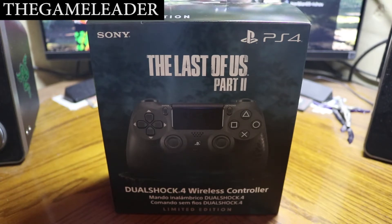Hey guys, the Game Leader here, and welcome back for another unboxing video. As you guys can see right in front of you, it is the Last of Us Part 2 DualShock 4 controller, the limited edition obviously for the game.